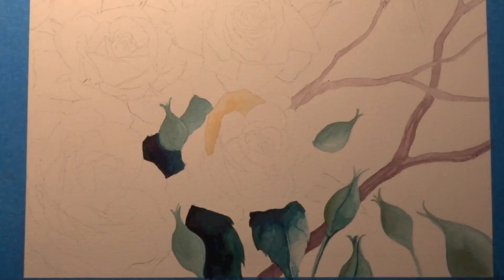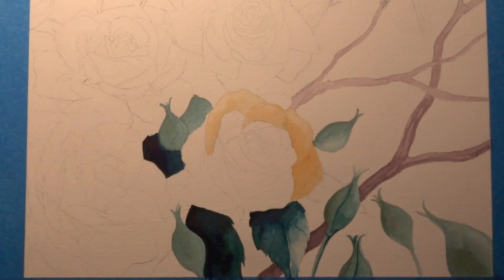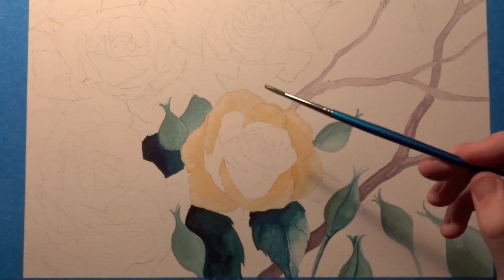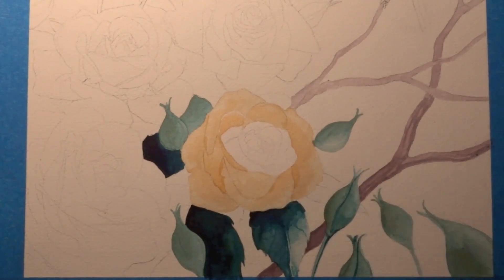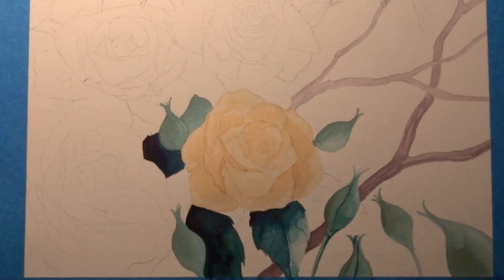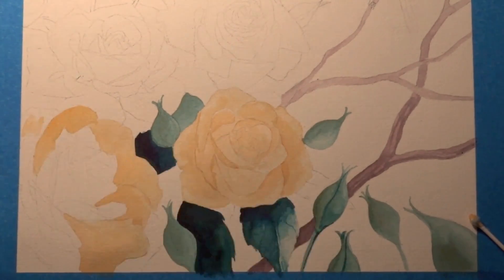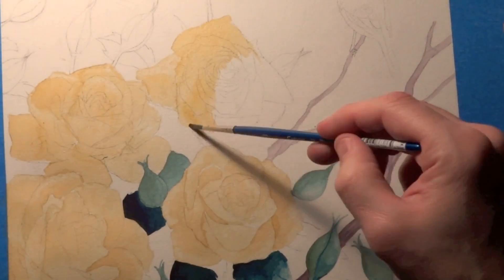Right here I'm going to start laying down the yellow for the roses. I'm doing a wash and then I'm taking a Q-tip and just pulling some of the water and pigment off the ends of petals — that's just to get a nice gradual value change on the petals. I'm not too concerned right here with getting too much value change. I just want to get a nice even wash over everything because I know I'm going to go back through and darken areas and add value changes to the roses later on.